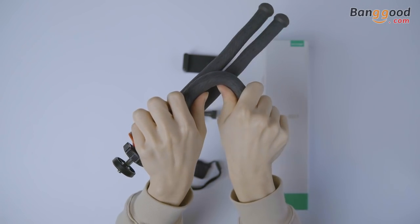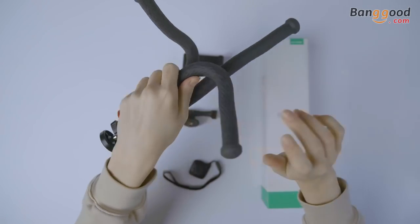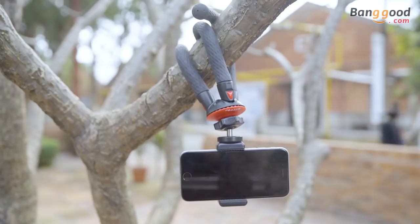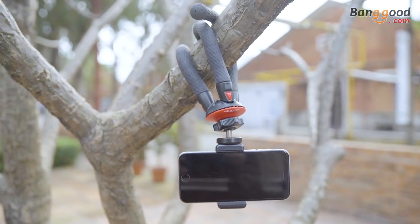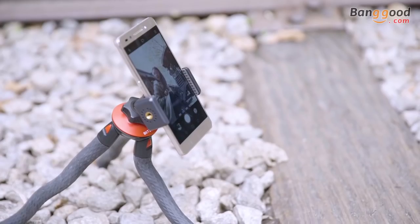So it can be manually bent into different shapes. The tripod with high quality can tightly wrap around any object. According to the different shooting scenes, you can adjust the tripod even for uneven surfaces such as bicycles, railings, steep slopes, and reflectors.